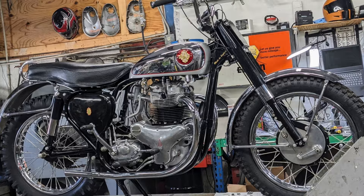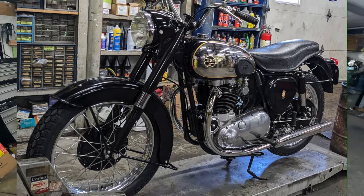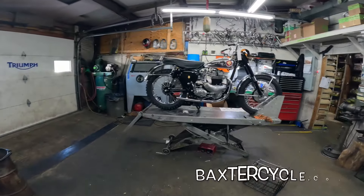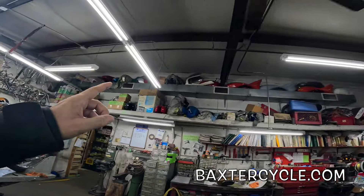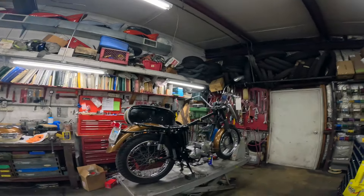Howdy y'all, fuzzy biker here. We're in the vintage bike mechanic area working on some really nifty things here — an old BSA, a Triumph, a '63 Triumph, and I believe an '810 BSA. Check this out, all kinds of goodies in here. Something I'd like to point out, just kind of in the rafters up here.